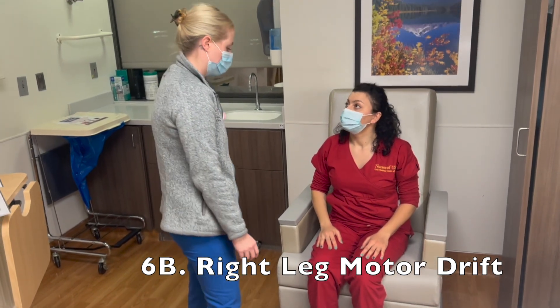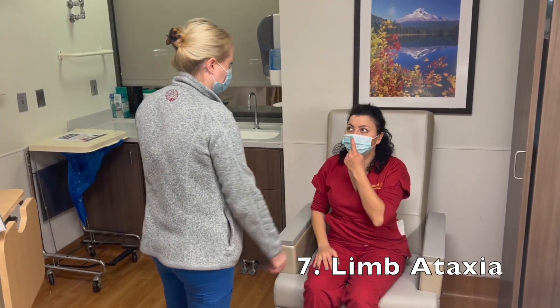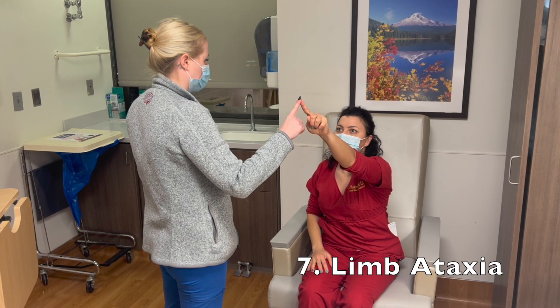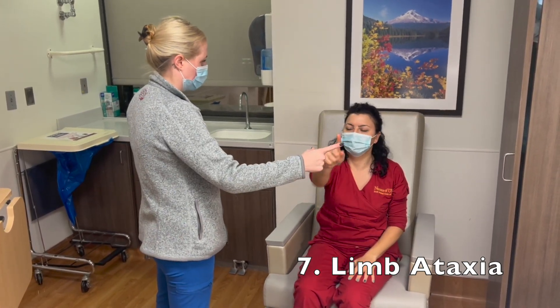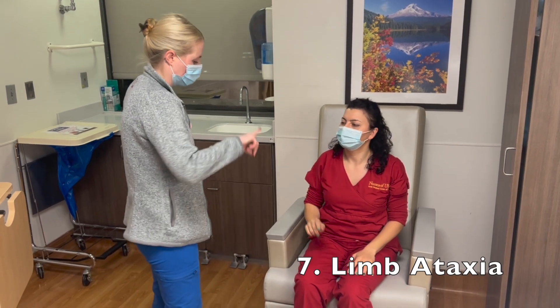Now we're going to test your coordination. Can I have you take your left finger and touch it to your nose? Now touch it to my finger. Your nose, my finger. Other hand. Your nose, my finger. Your nose, my finger. Very good.